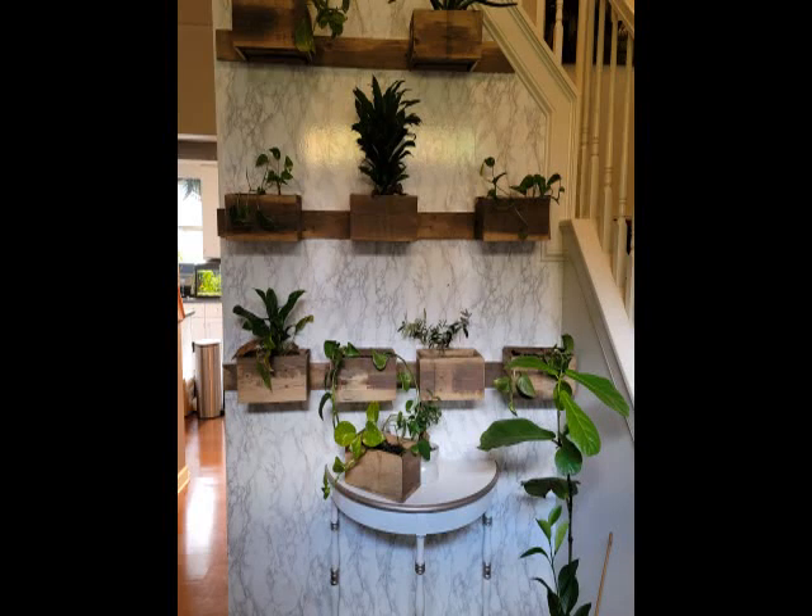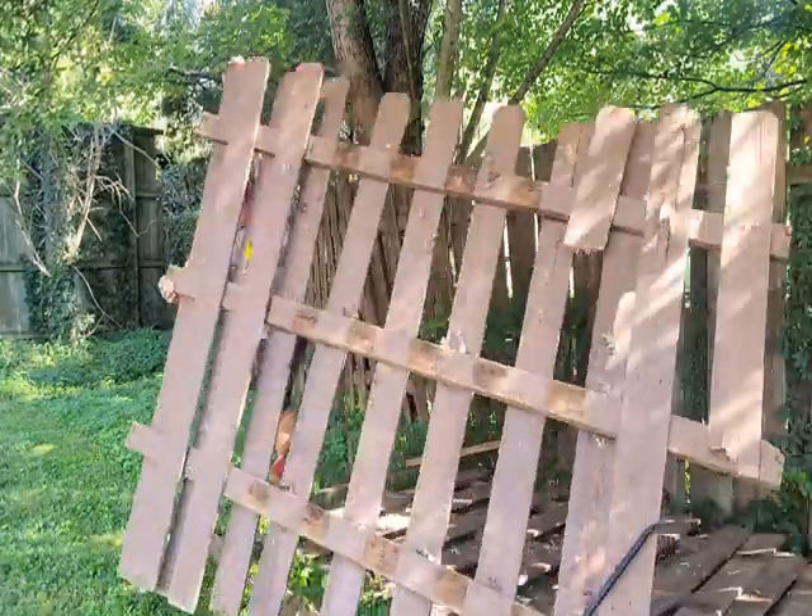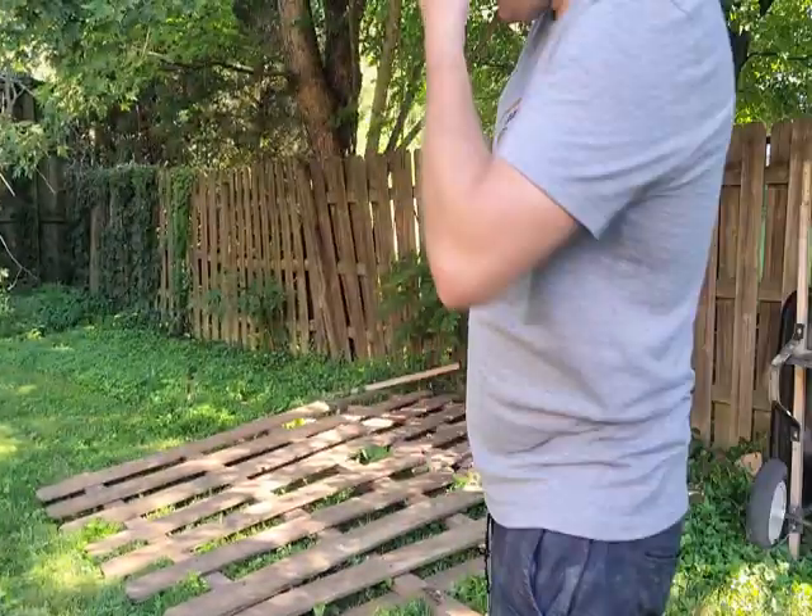Hey, thanks for tuning in. I've got this wall in my house that gets a lot of natural light and I've been meaning to do something about it for a while, so I decided to make it into a hanging wall planter with a French cleat system, all made from upcycled wood from an old section of fence.